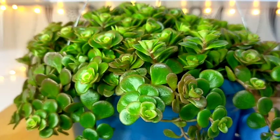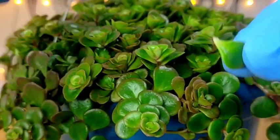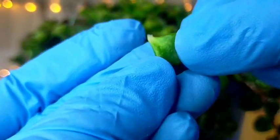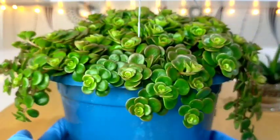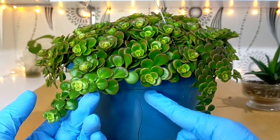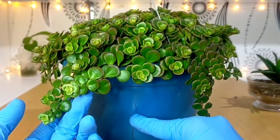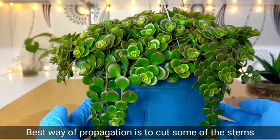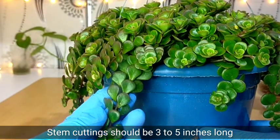Propagating this kind of succulent is very simple and easy to do. Obviously, we won't be propagating through individual leaves — removing them and waiting until they root and produce offsets, as that is the slowest way of propagating this one. As you can see, they multiply quickly and it's overflowing, even toppling down over its pot. You can see that crack probably because of its roots — the roots are so thick they are simply breaking the pot. In other words, the best way of propagating this is through stem cuttings, and we have to make sure the cutting will be about 3 to 5 inches long.